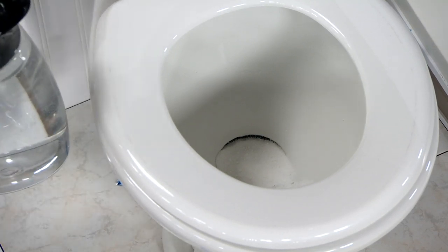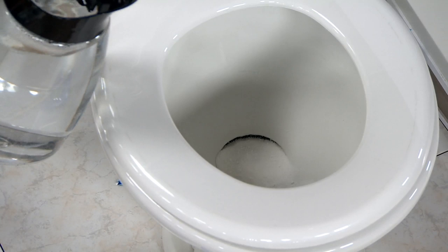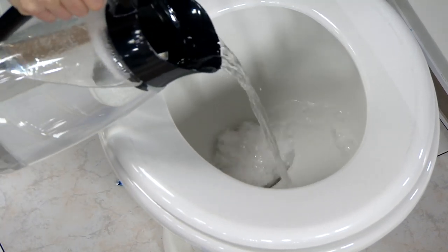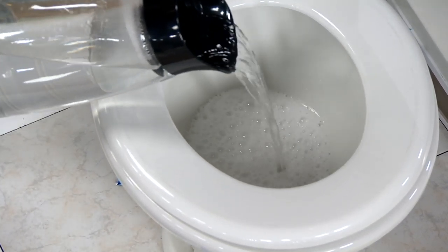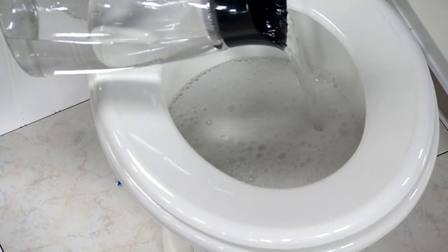In my toilet, I put down two packets. Then you pour the hot water in, and again, you're going to wait 15 to 30 minutes.